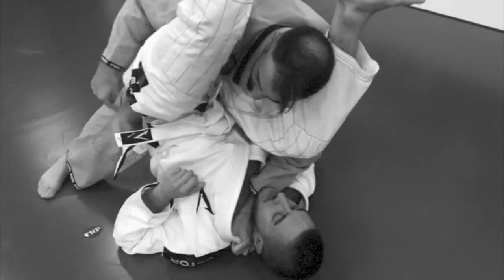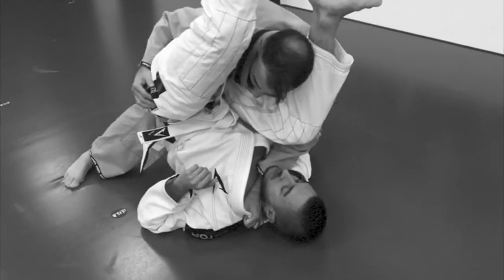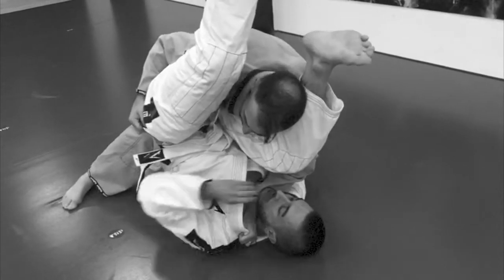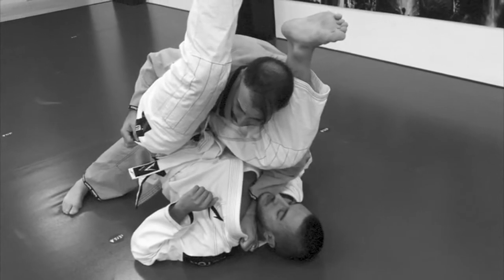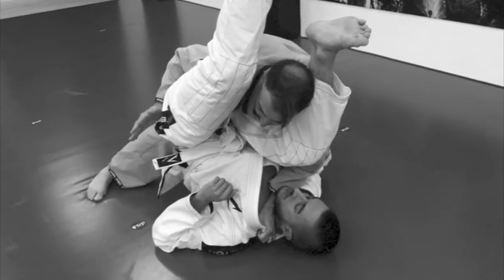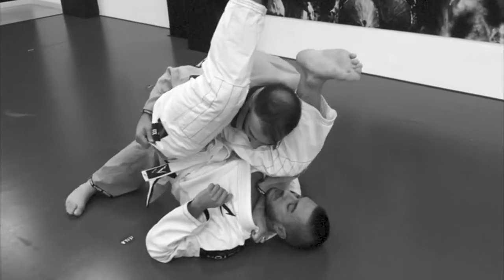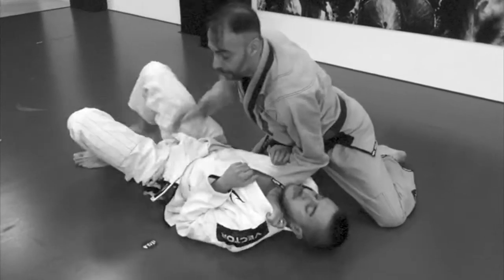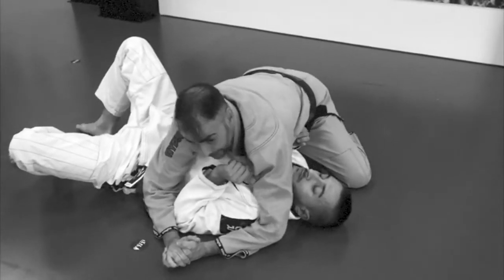I can use my knee to help me. I don't need to use my head — from here I just put my elbow down and do the choke. If for any reason this technique or the choke didn't work, I just put my head out and pass the guard, taking the side control.